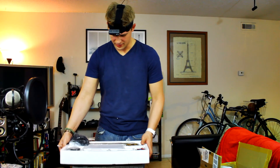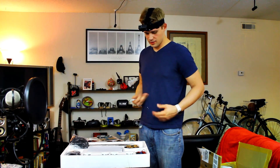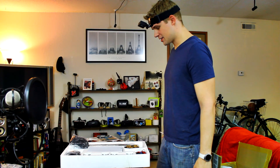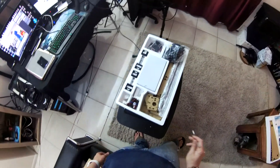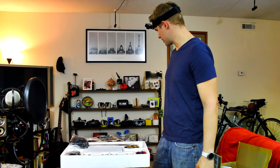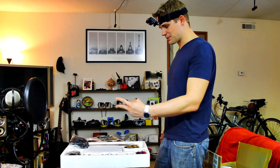Wow, this is the heavy one. Looks like we've got some work to do. I've got one, two, three different sets of pieces to go through. Luckily there are some instructions, so I'm going to go ahead and take a look at those and see if we can build this — time-lapse time.